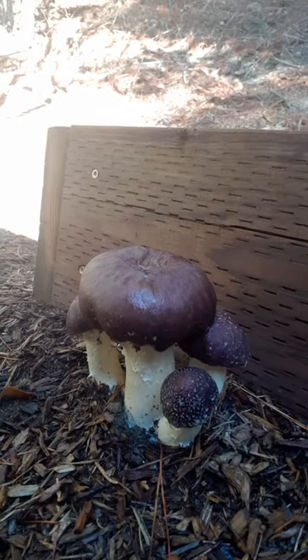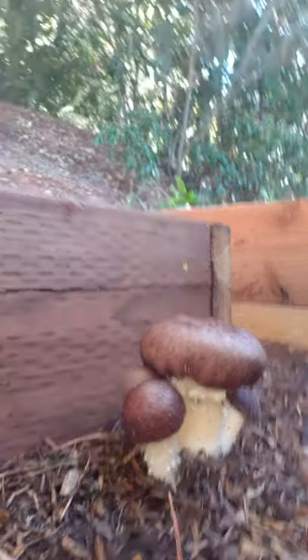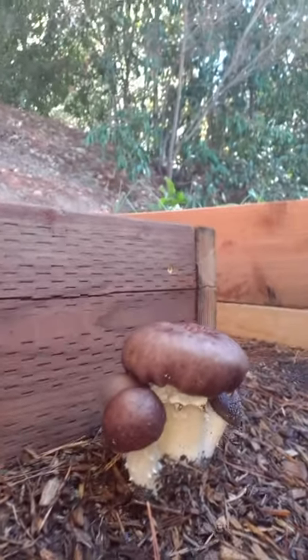I think they're adorable. I'm actually going to cut one out so that you can see what they look like and some identifiable features about it. As you can see, this wood behind it is pressure treated.